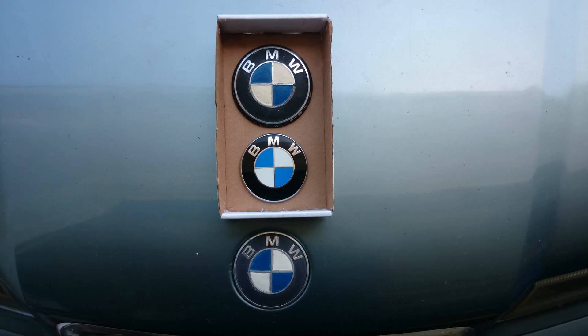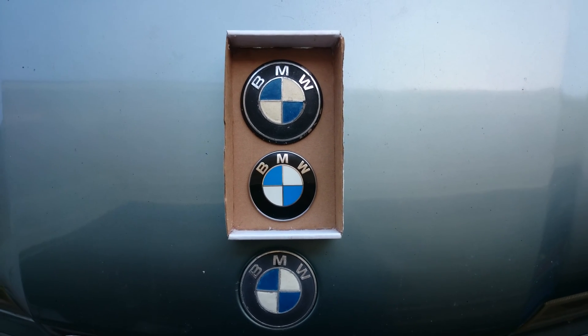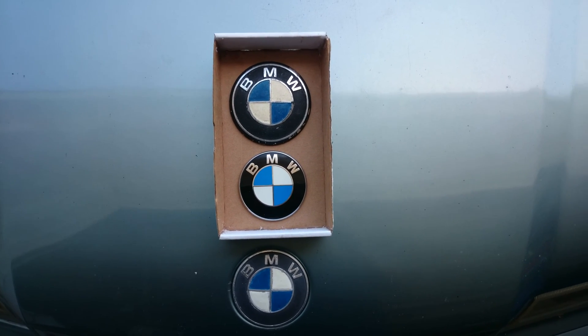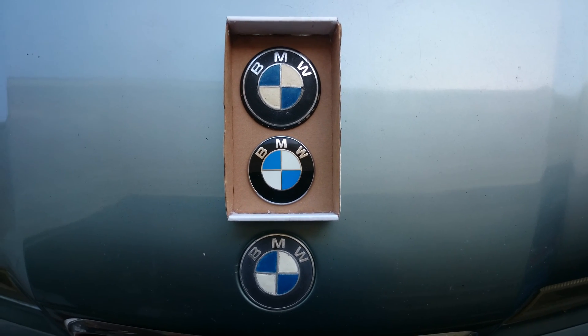Hey y'all, it's JMA. So once again we're here with the BMW E36 and I've decided to go ahead and redo the sculpts for the Decepticon and Autobot logos or roundels for the BMWs.